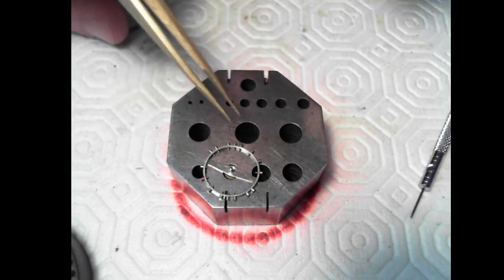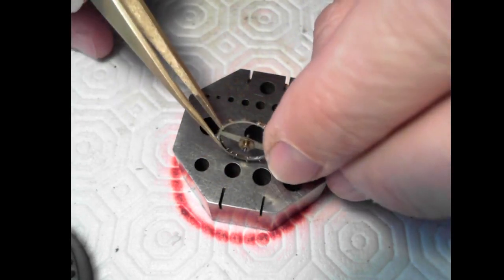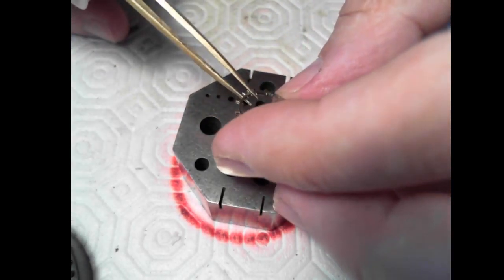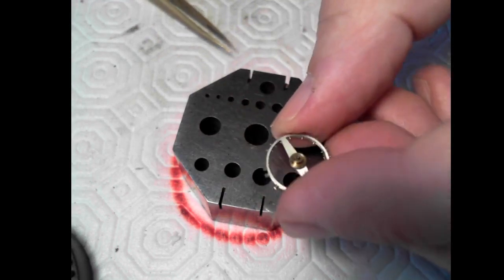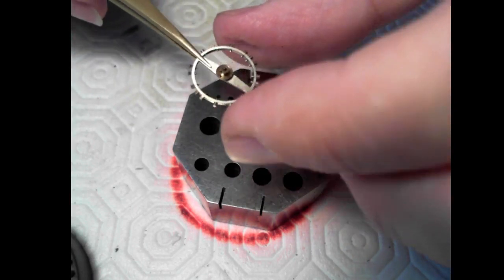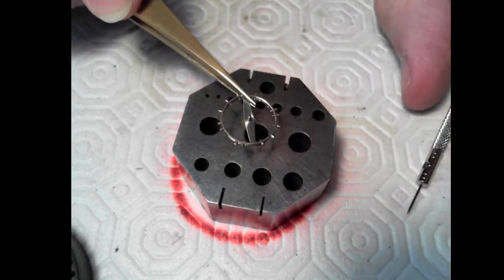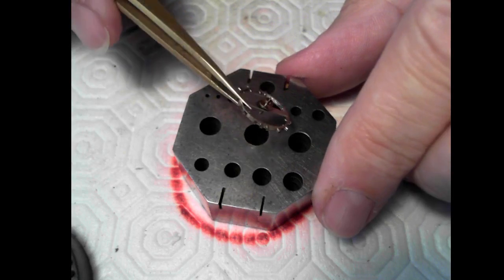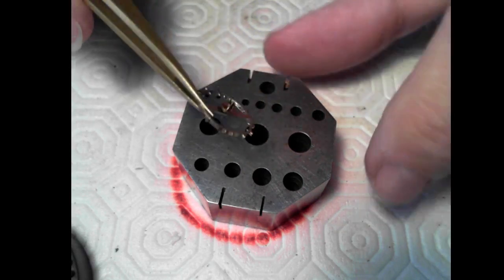I'll just put the hairspring aside. Now looking at the balance and the balance staff — the jewel looks good, the jewel's in place, and it looks like it's about 45 degrees from the arm. On some of these Swiss pocket watches the arm just goes straight through, so you don't have a break on one side and the other — less chance of bending that way. It looks like it's made of one piece of metal, so it's probably not a very high-end watch.